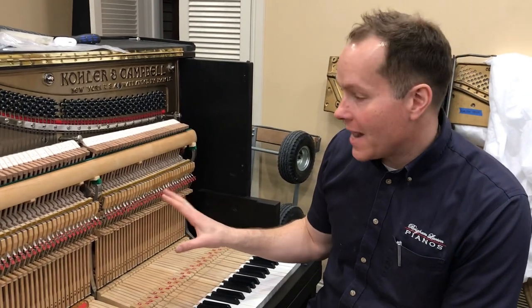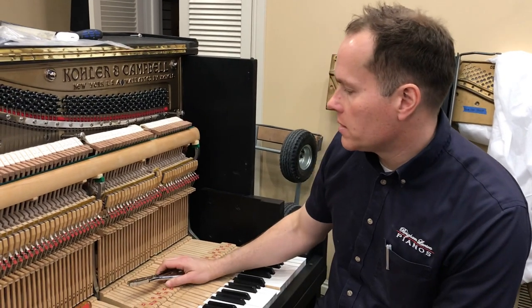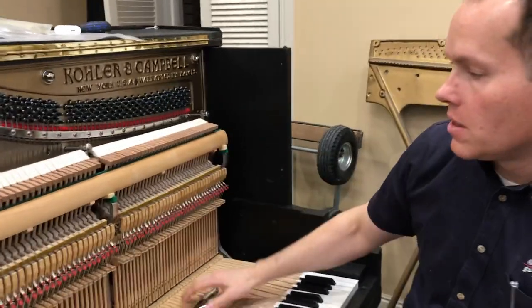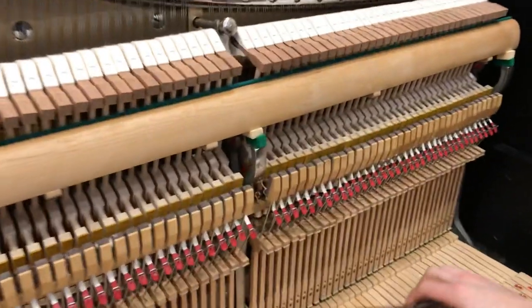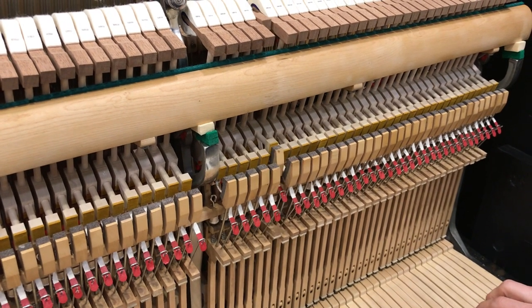We're going to align back checks to the catchers. I want not only these to be in a straight line, which we'll get to in another step, but I also want them to engage the catcher right in the center.